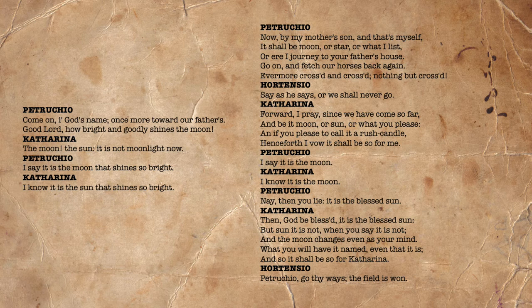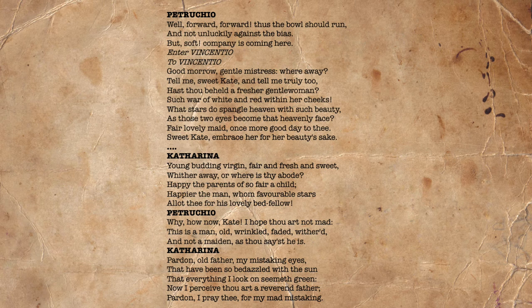Petruchio: 'I say it is the moon.' Kate: 'I know it is the moon.' Petruchio: 'Nay then you lie, it is the blessed sun.' Kate: 'Then God be blessed, it is the blessed sun, but the sun it is not when you say it is not, and the moon changes even as your mind. What you will have it named, even that it is, and so it shall be for Katharina.' Hortensio notes that Petruchio has won: 'The field is won.' Petruchio seems to relent, saying, 'Well, forward, forward, thus the bowl should run, and not unluckily against the bias. But soft, company is coming here.'